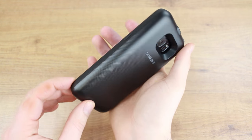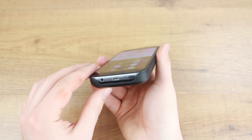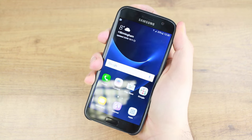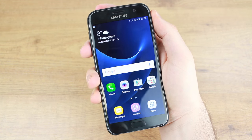One thing to consider and a major drawback is that this case does stop a few of the S7's features from working. Obviously wireless charging with the case on will not work, and all NFC functionality will be lost too. This includes Samsung Pay, which is sure to become a very popular feature once fully up and running.